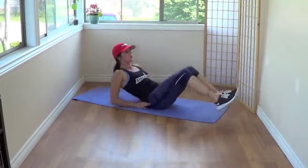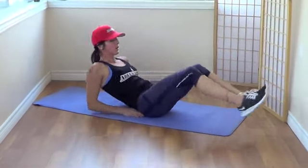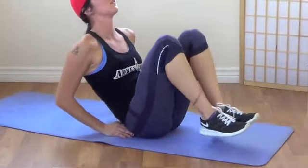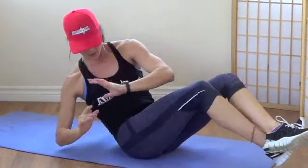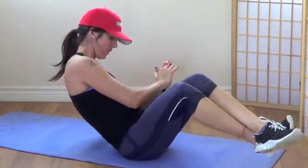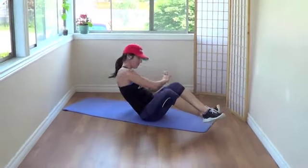V-set: 12, 11, 10, 9, 8, 7, 6, 5, 4, 3, 2, 1. Twist: 12, 11, 10, 9, 8, 7, 6, 5, 4, 3, 2, 1.